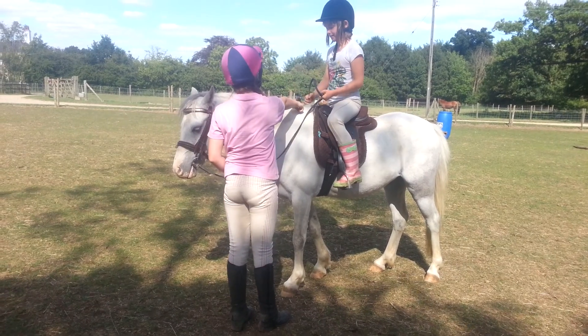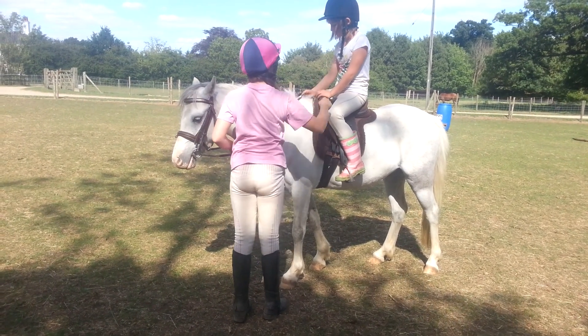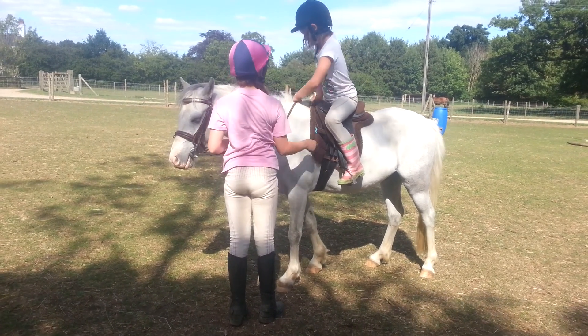There we go. This one out. This stirrup out. You move it in that one. Bring your foot over here. This leg over the side.